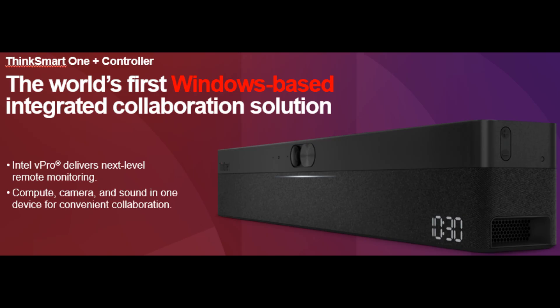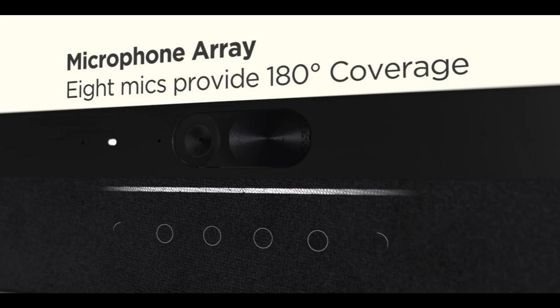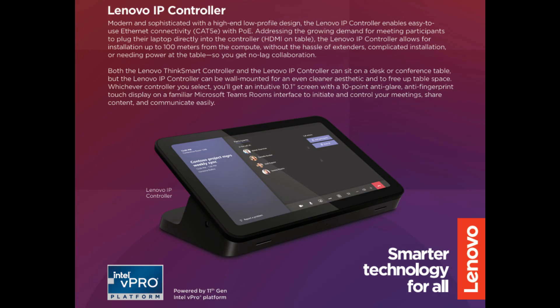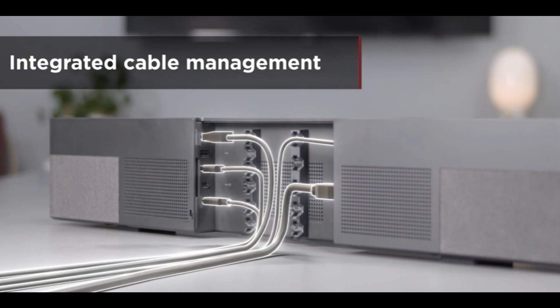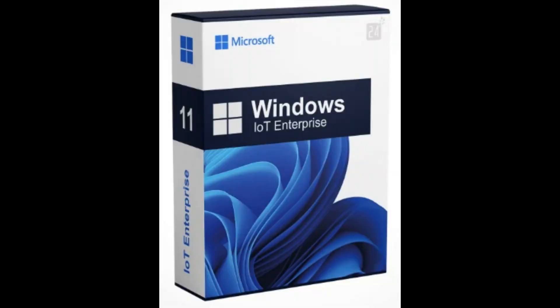Next up is the ThinkSmart One. The ThinkSmart One is the world's first and only Windows-based all-in-one bar system. It includes compute built-in, camera built-in, speakers built-in, and microphones built-in. It comes with your choice of IP controller or USB controller. The device also has USB ports, so if you'd like to expand the system and include third-party peripherals, you can do that. Because it is Windows-based, it works exactly the same as the Core or the Hub.